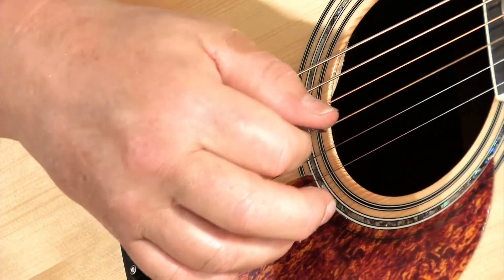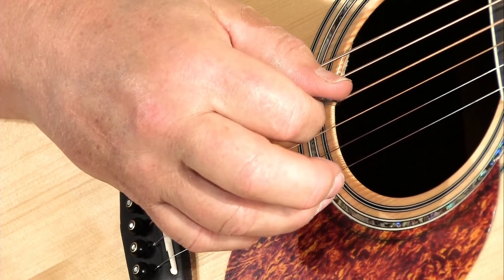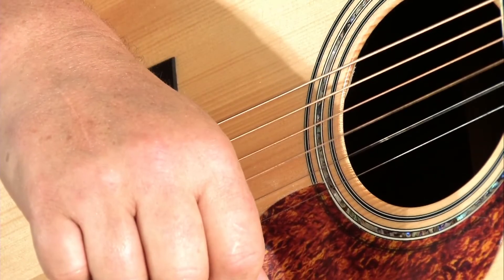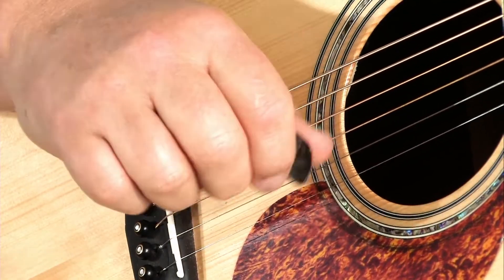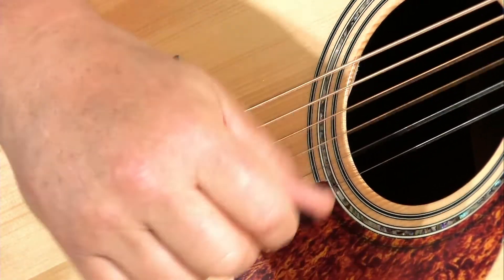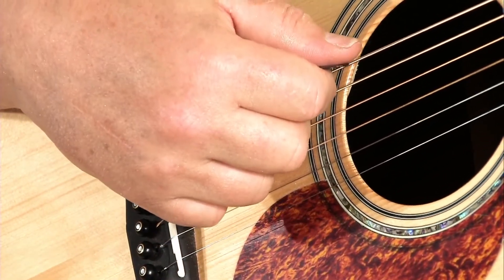I'll show you what I mean — you can go through all the strings this way. Let's move to a chord. Let's try an E minor chord. Watch as I attack the chord — watch the rolling of my forearm. The pick is always firmly held, but not too firm. You don't want tension in your hand, and the forearm is just simply rolling. If you roll your whole forearm like that, it'll cover just about the distance of the six strings.